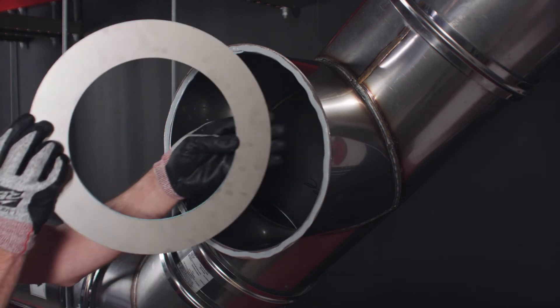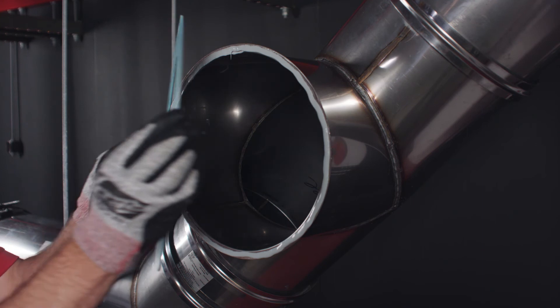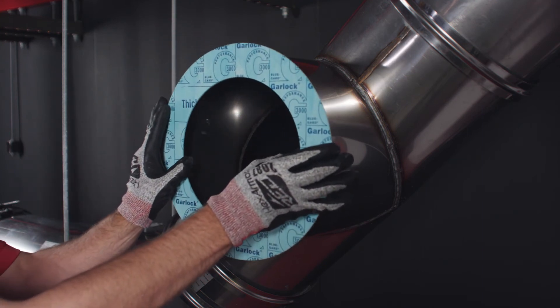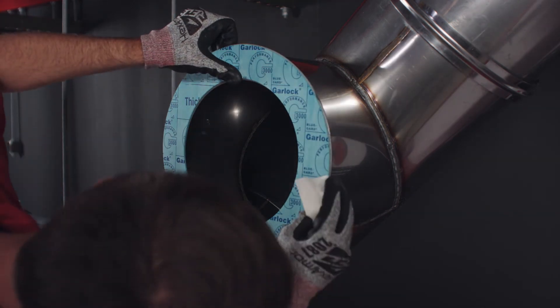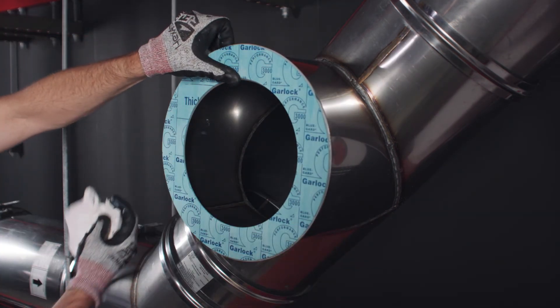Center the grease dam over the opening of the T with the gasket side facing out, and apply pressure to the grease dam to create a positive bond. Remove the excess sealant so that the access door can be removed later.